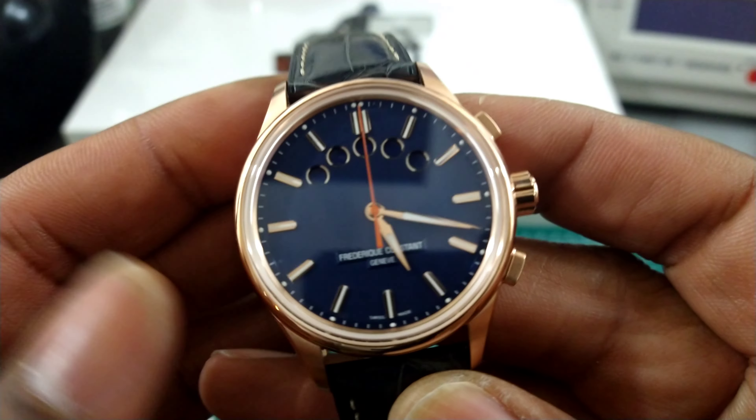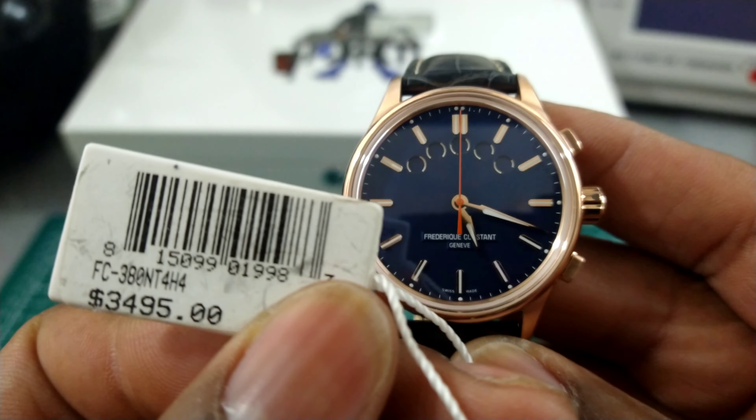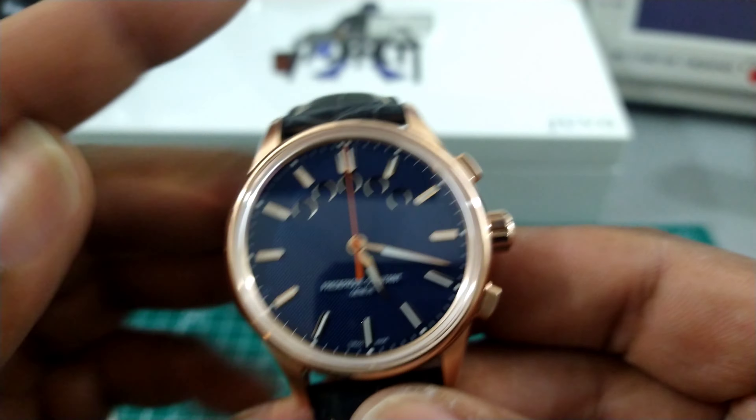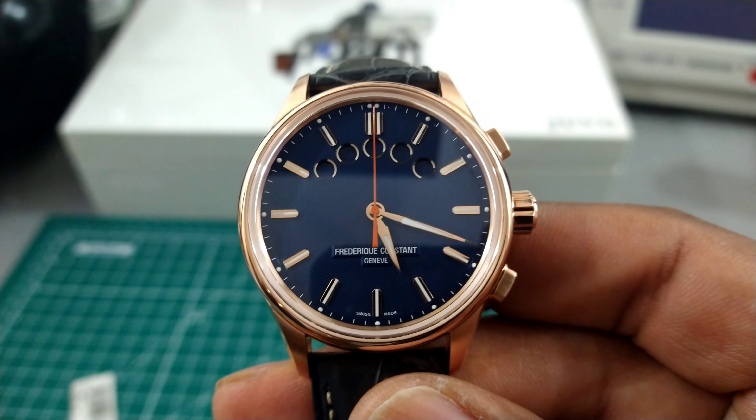This is a Yacht Timer watch and it carries a price tag of $3,495. Before we learn more about this watch, let's learn a little bit more about Arizona Fine Time.